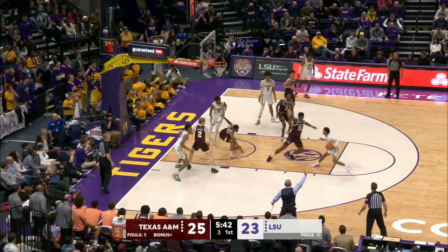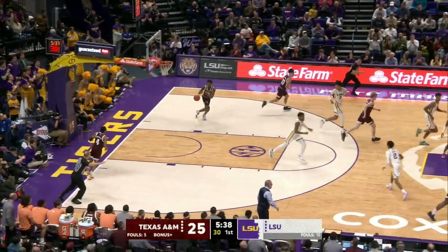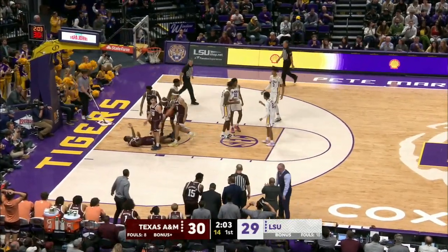Dribble to his right, between the leg dribble. Step back jumper from 18 — good! Beautiful shot by Eric Gaines. Down to the right baseline, shut off there, tough pass to Eason, goes up in the left hand, it is good, and he draws the foul.